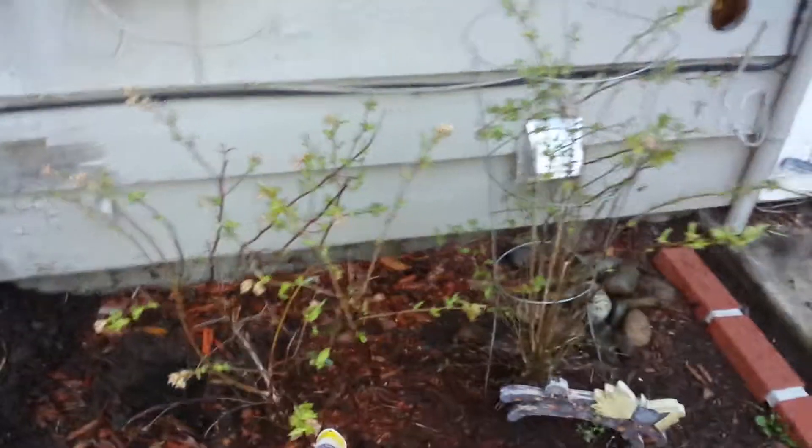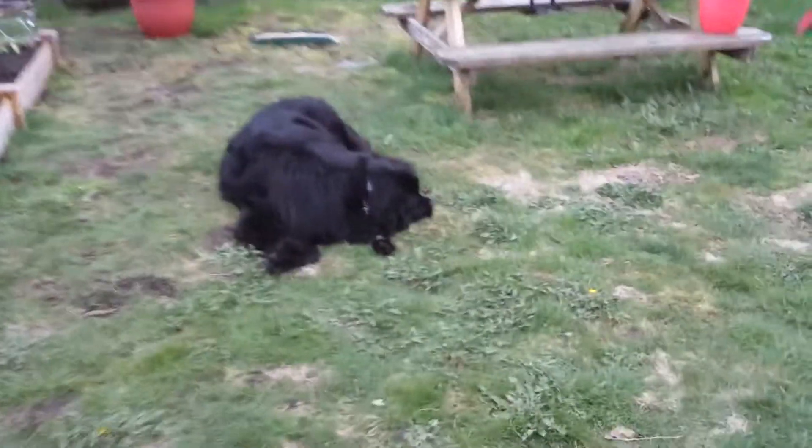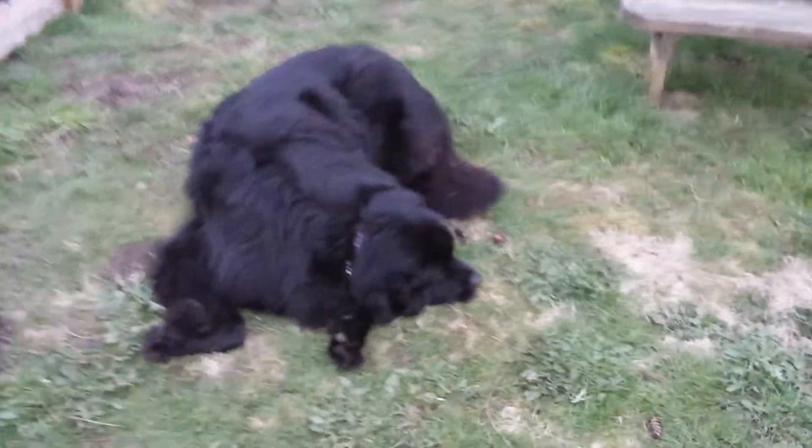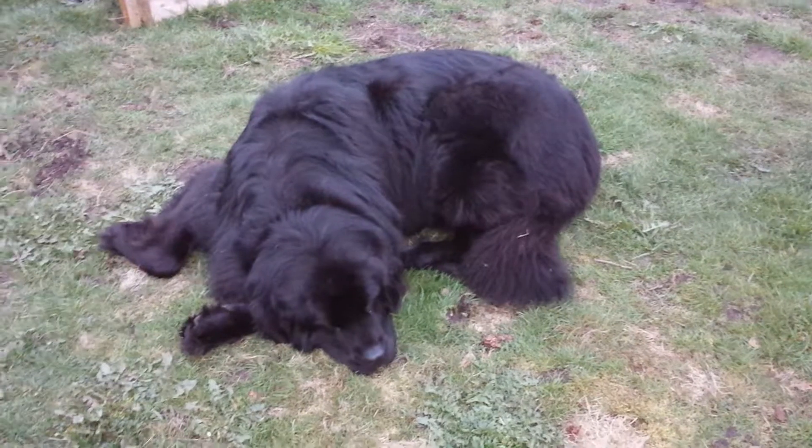These are blueberries from last year. I hope you enjoy my garden tour so far. Cappy is so terribly bored because I've been out here for like three hours today — he thinks that's crap and wants to go for a walk. So I better go shower. Bye!